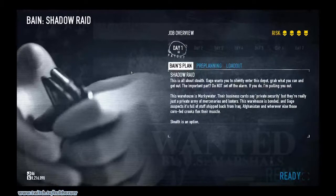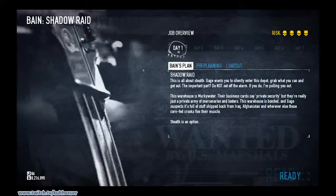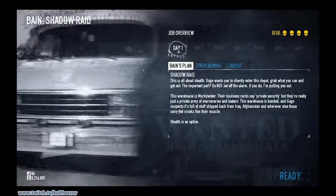This is my tutorial on Shadow Raid. Shadow Raid can be a very intimidating stealth heist at first because it's very large and there's a lot of guards. But hopefully after this tutorial you'll be a lot more comfortable approaching it, and with anything, practice makes perfect.